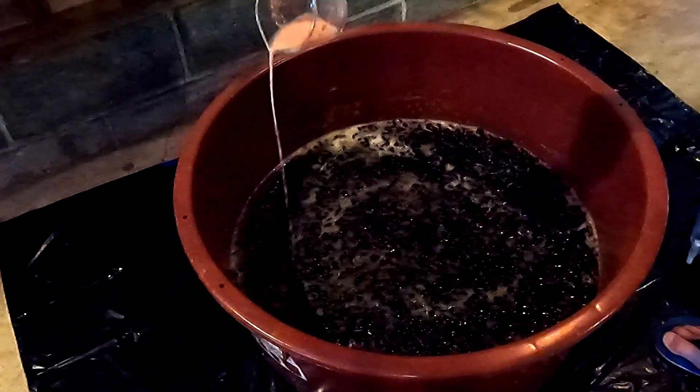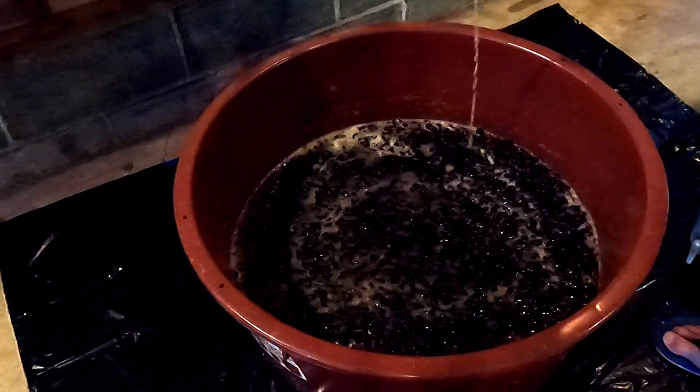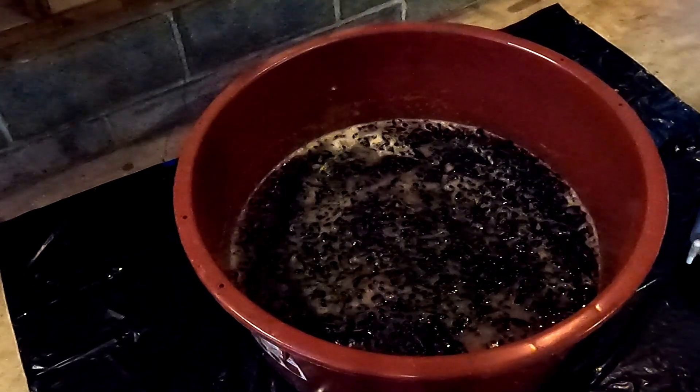Proper hydration and activation of these dry wine yeasts will help get your fermentation off to a vigorous start.